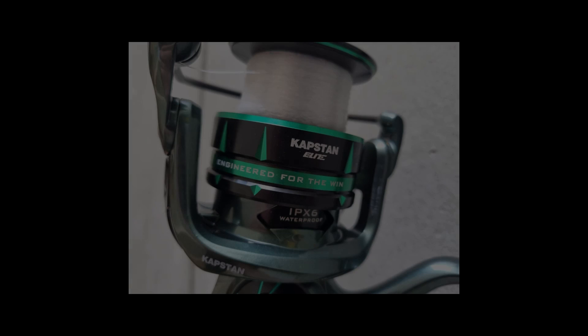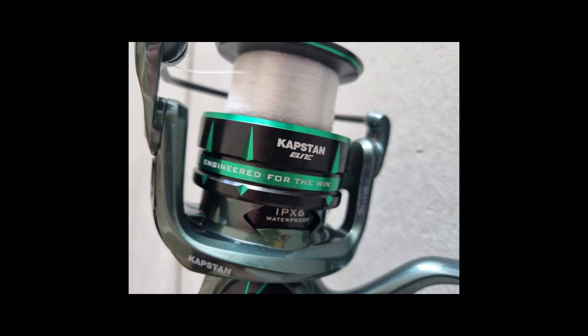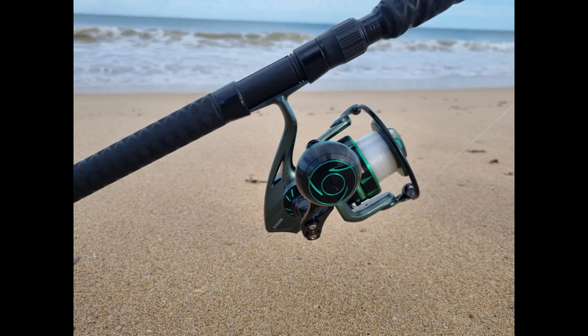Let's dive into some of the key features that make the Capstan Elite stand out. For saltwater fishing, waterproofing is essential to ensure a reel's longevity. The Capstan Elite boasts an IPX6 rating, meaning it's protected from high-pressure water from any angle. This level of waterproofing significantly reduces the risk of saltwater corrosion, adding to the reel's value for money and durability.